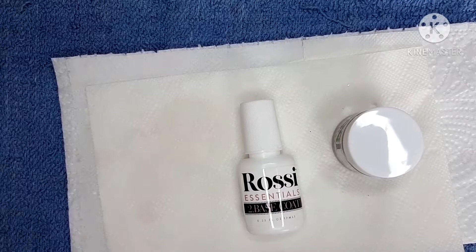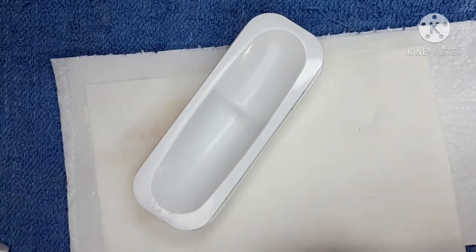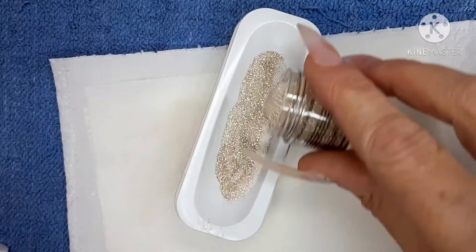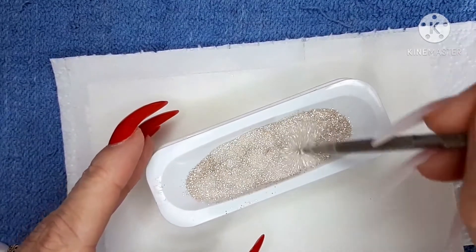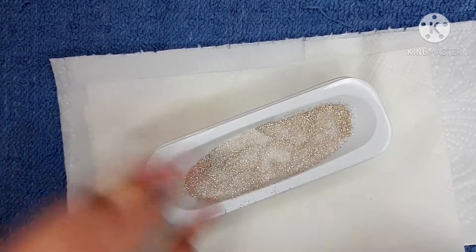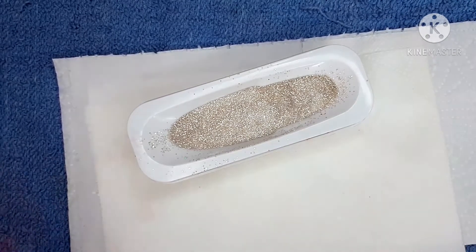Because my nails are on the long side and won't dip into the pot because it's not big enough, I'm going to tip the dip powder into a French manicure kit container like that. I'll give that a bit of a mix just to make sure it's all evenly distributed. Then I'm going to dip — we'll just quickly dip all of them.